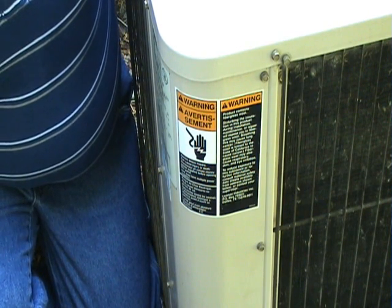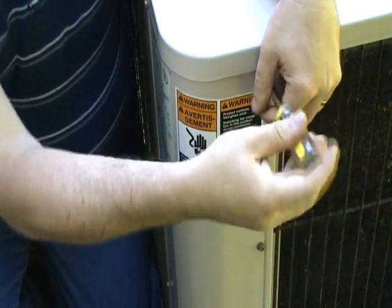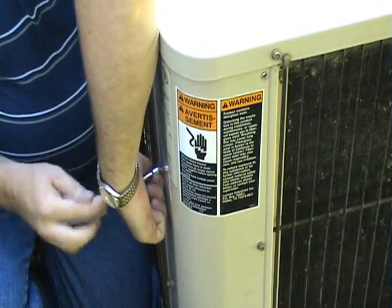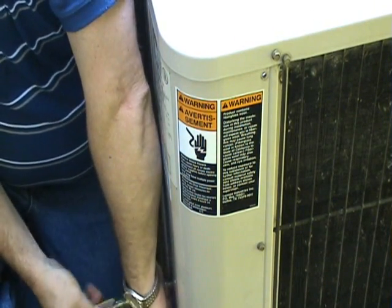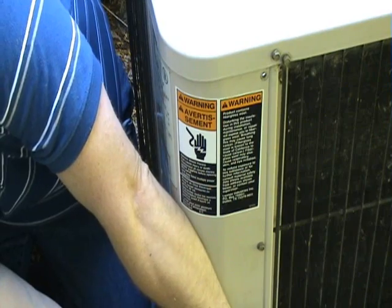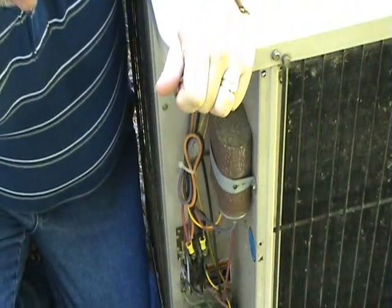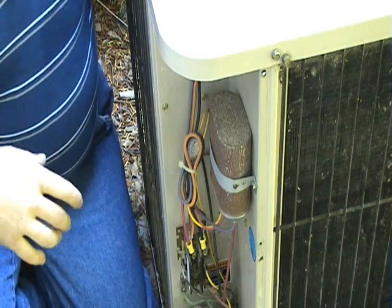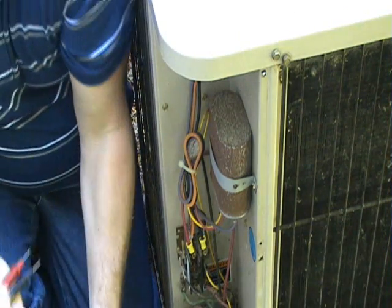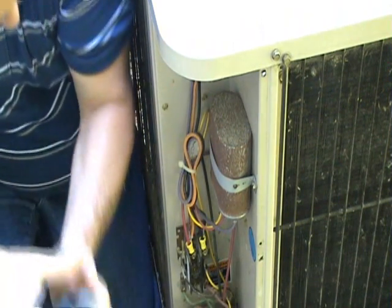Begin by shutting power off to the unit with a disconnect or your breaker panel to gain access to your electrical components. As always, you want to test to make sure the power is off to the unit, and in this case it is.